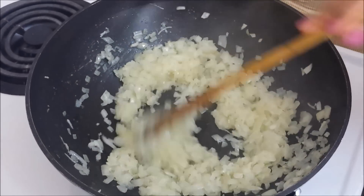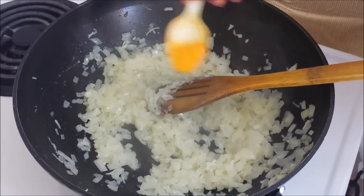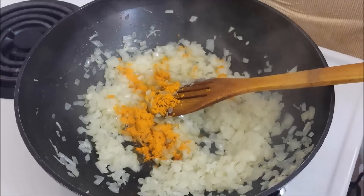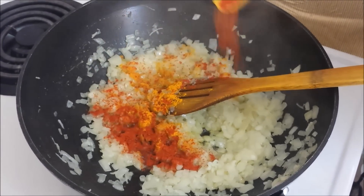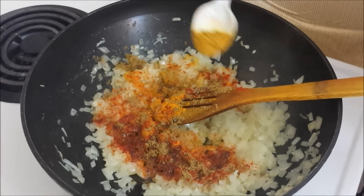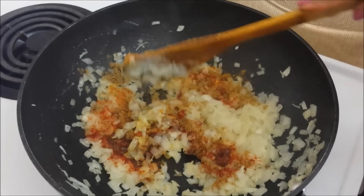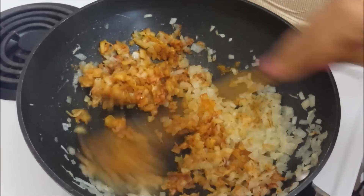The raw smell of ginger and garlic is gone. Next we'll add a teaspoon of turmeric powder. Make sure that the heat is now turned to minimum. A teaspoon of red chilli powder or as per taste. A teaspoon of coriander powder and a teaspoon of garam masala powder — this is optional. So we'll quickly saute these spices just for a few seconds.